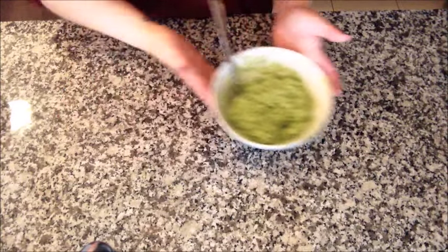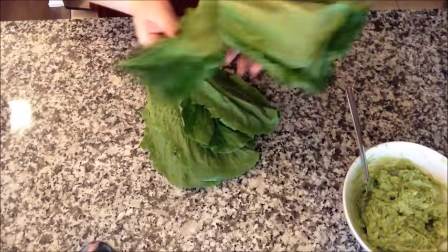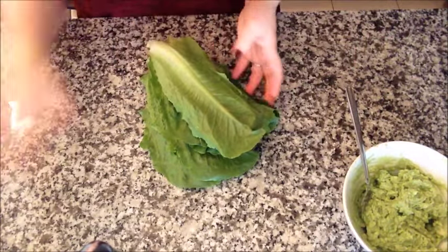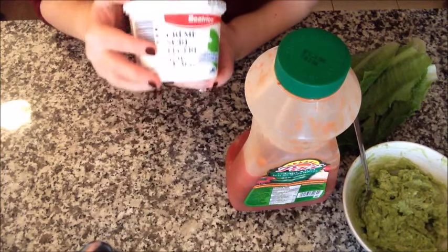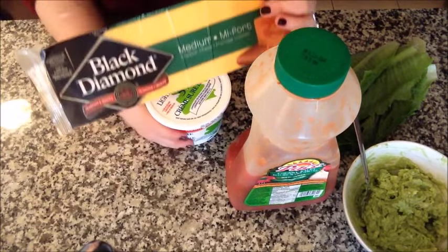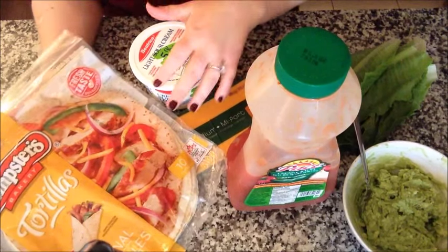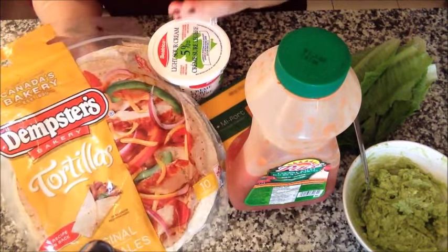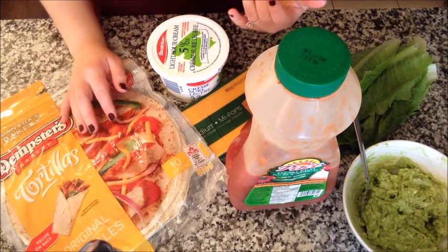Now I just have to get my other ingredients ready. My avocado's done. I'm going to wash and chop some lettuce — you can use any lettuce you'd like, even spinach. I have my salsa ready, my sour cream ready. Some people use Greek yogurt as a healthy substitution — if you do, great. I'm going to use some cheddar cheese. And of course, tortillas. My favorites are Dempster's — they're always so moist and come in whole wheat and other options. Today I'm using white.